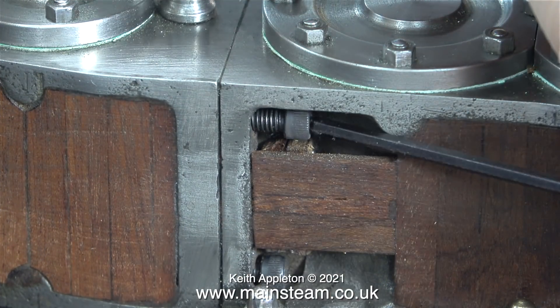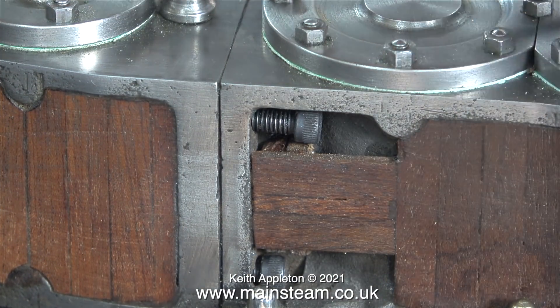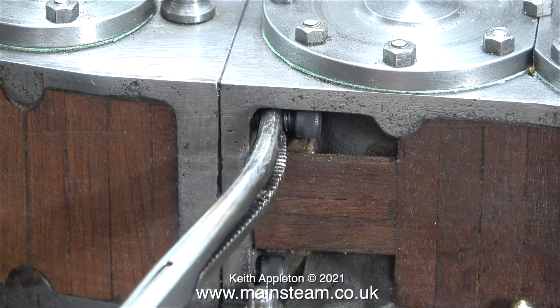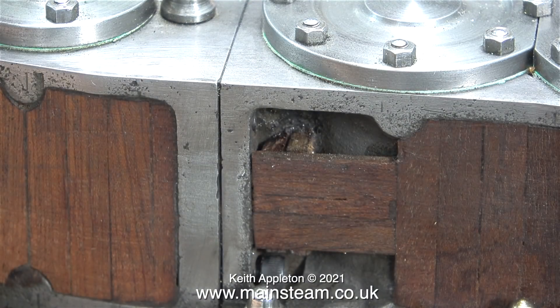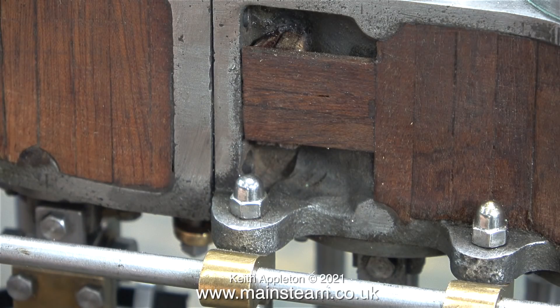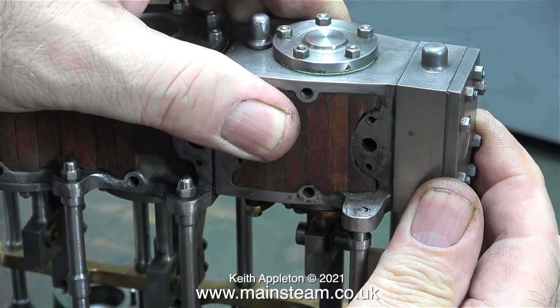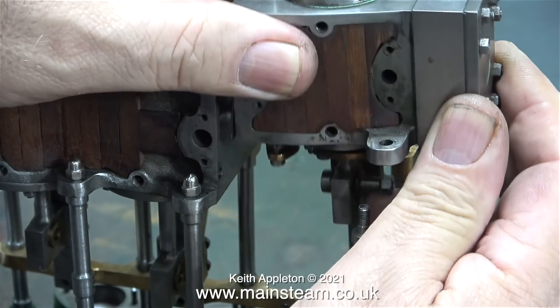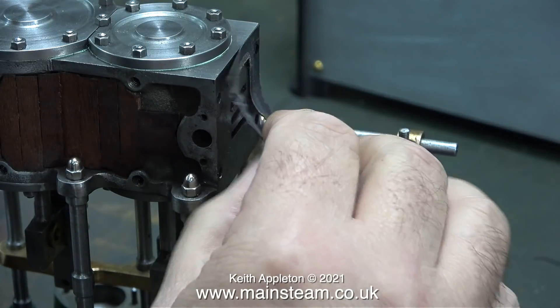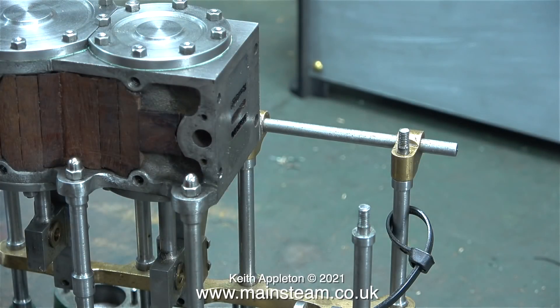All four bolts were successfully removed. When nearly out of the hole, they were retrieved using a pair of surgical forceps — these are very cheap off eBay and very useful to have. Once all bolts are removed, it's quite easy to lift off the high pressure cylinder assembly, although this did damage the gasket. An easy fix — a replacement will simply be made.